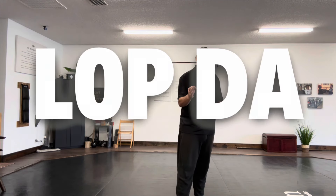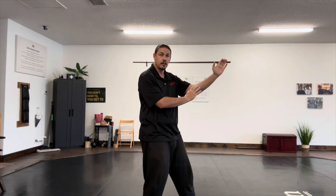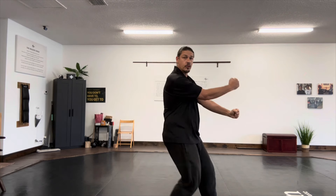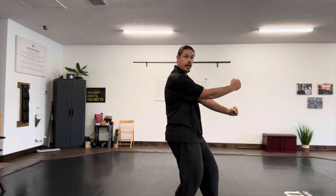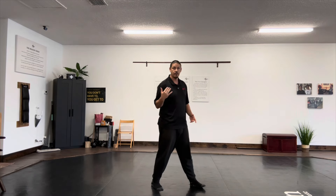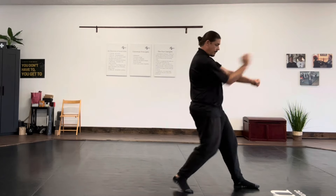This next one is a Lap Da. Lap means to grab. What you're going to do is come here, grab and lower, and as you do that, you're going to punch. So you're here to begin with — you lower and punch, and you enter in. The footwork I'm using is called a Bil Ma, or Advancing Stance.